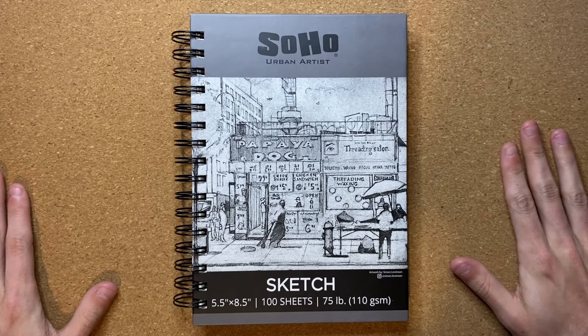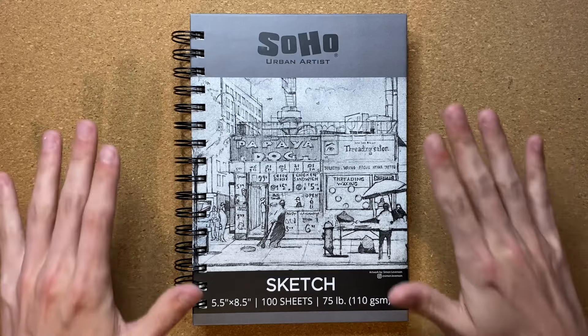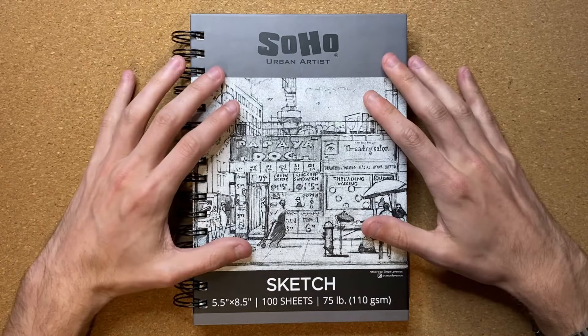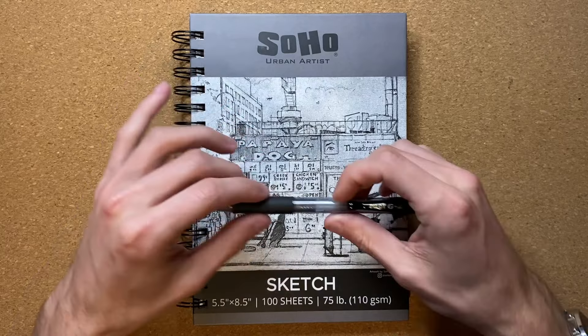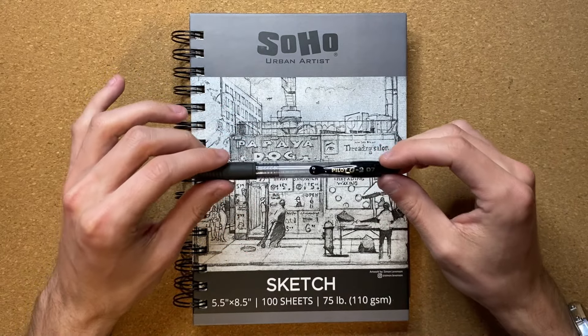Alrighty, so today I'm going to be drawing a fish with eyes bigger than its body. That is correct. Today I'm going to be drawing in my Soho Urban Artist Sketchbook, and I'm going to be drawing with my Pilot G2 0.7mm size pen.